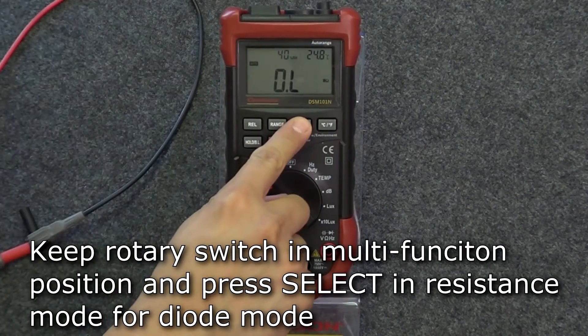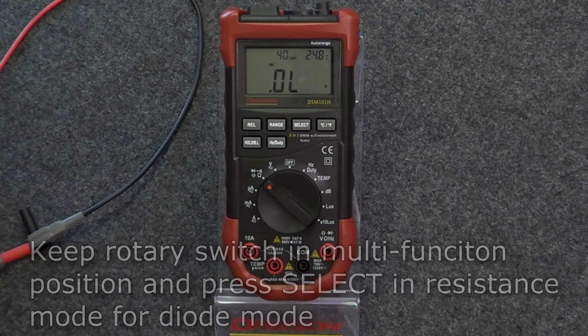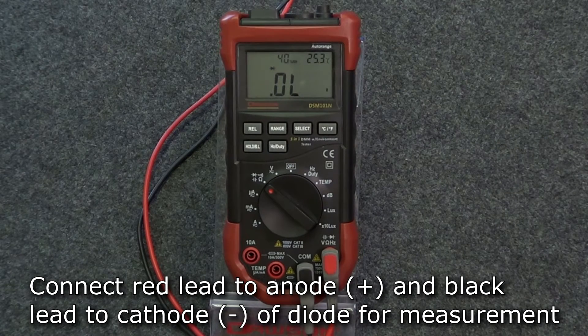If you press select while in resistance mode, the meter will switch to diode mode. With the test leads in the diode and comm jacks, connect the red lead to the anode and the black lead to the cathode of the diode under test, and the meter will show its forward bias voltage drop.